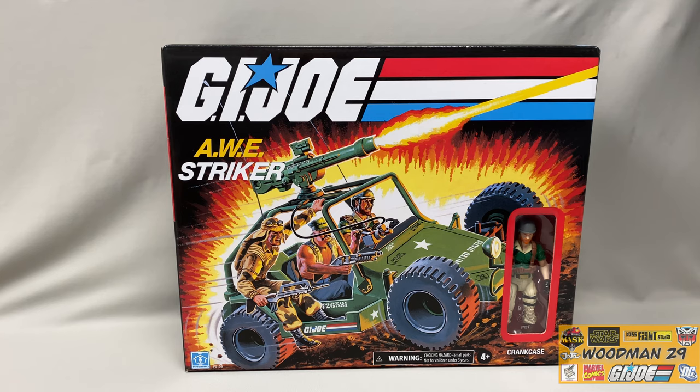What's up YouTubers and Joe fans, welcome back. Today we're taking a look at the 2020 RetroLine G.I. Joe Awe Striker. Now this has only been exclusive to Walmart.